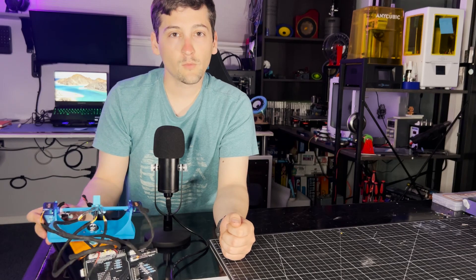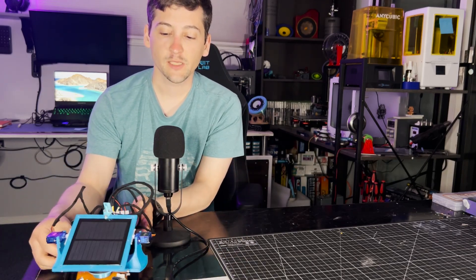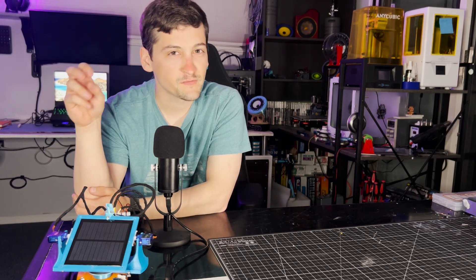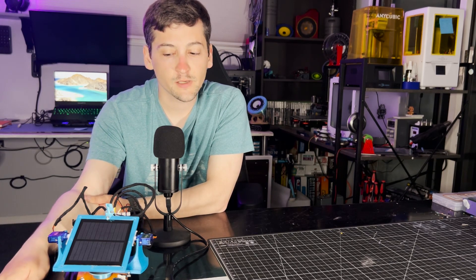We're going to go to a video of me having this thing chase a flashlight around. I'll speed it up — it'll be a short 15 to 20 second clip. And then that'll kind of be it for the video.